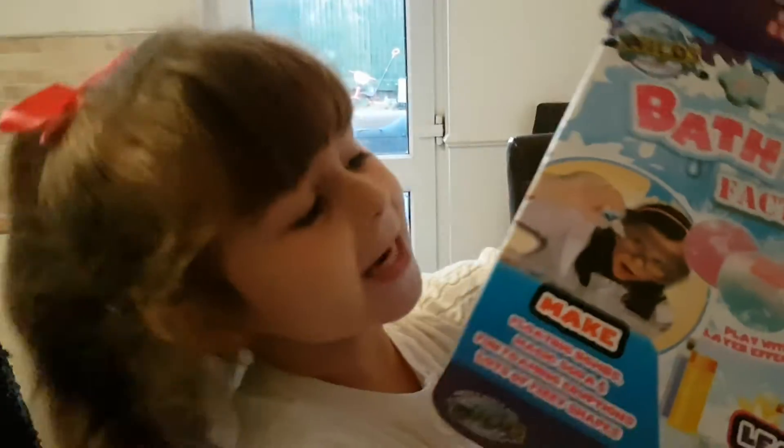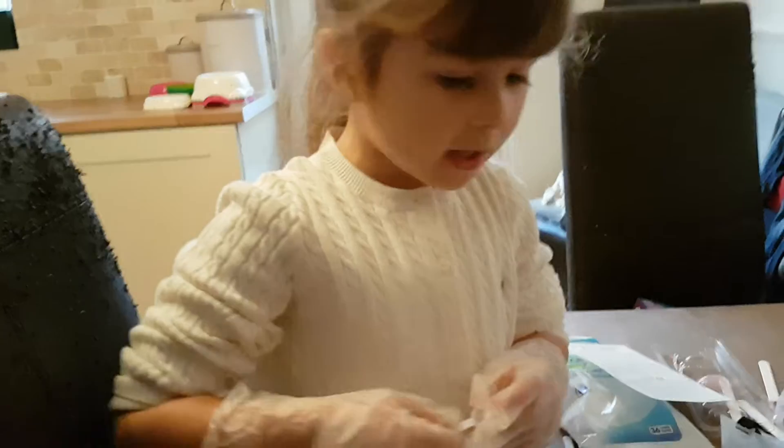We are going to make a fantastic thing for the water. First, what are we going to do first, Grandad? You're going to put four spoons into there. Four spoons into there.